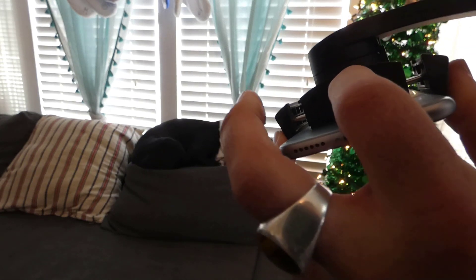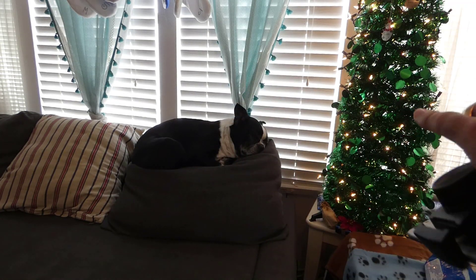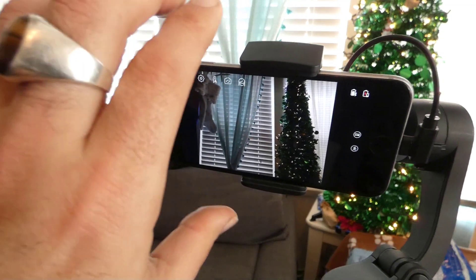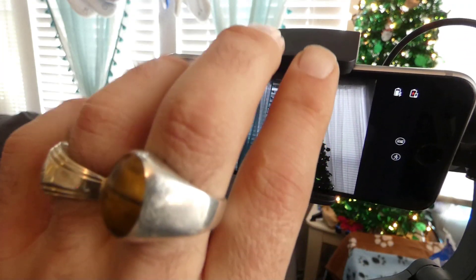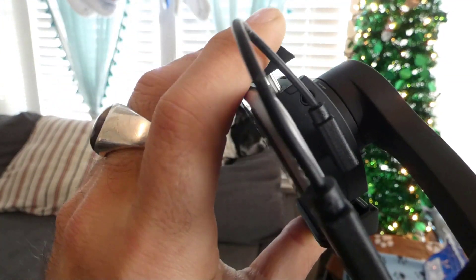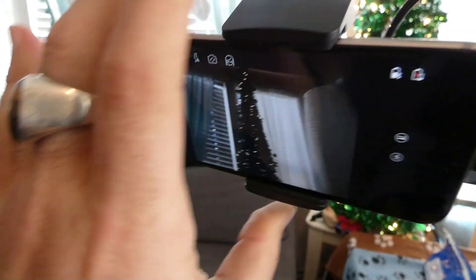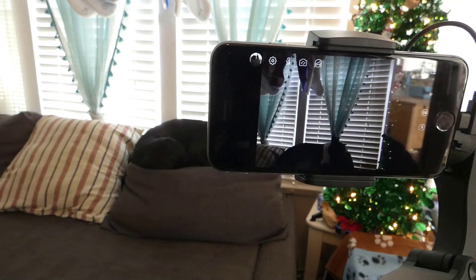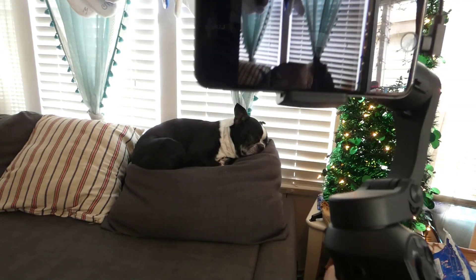Your USB charging port is right here. Another feature of the Atom Gimbal is that it comes with a charging cable — not only does it charge via USB Type-C, but it also comes with a lightning to USB Type-C charger so the Atom Gimbal can actually charge your phone while you're using it and keep your phone from running out of battery. That's another good feature.